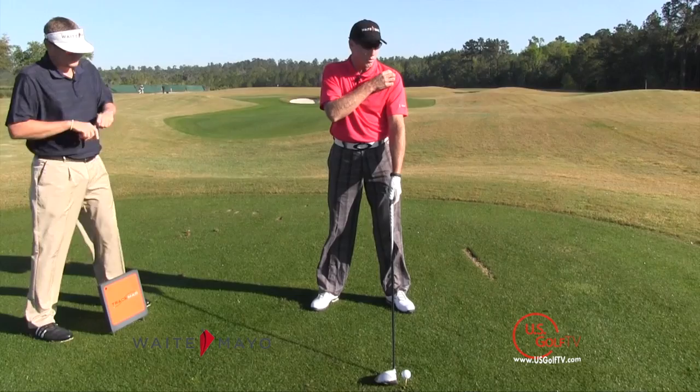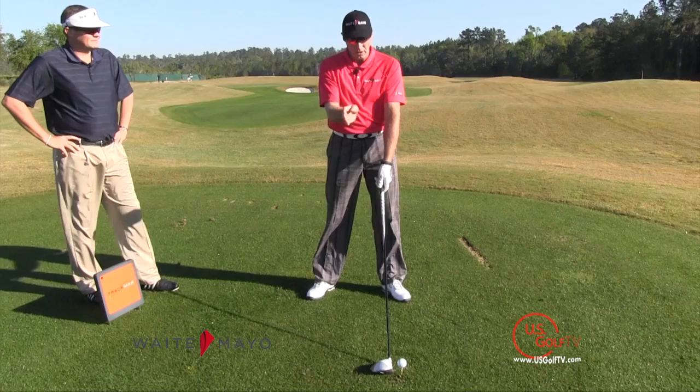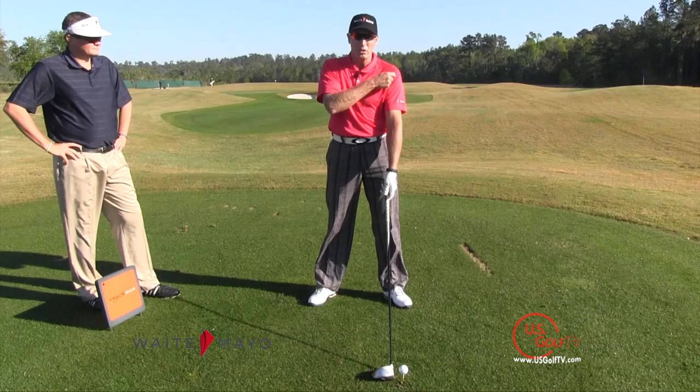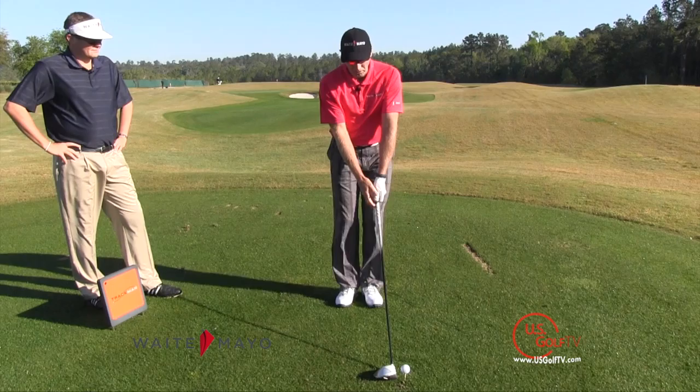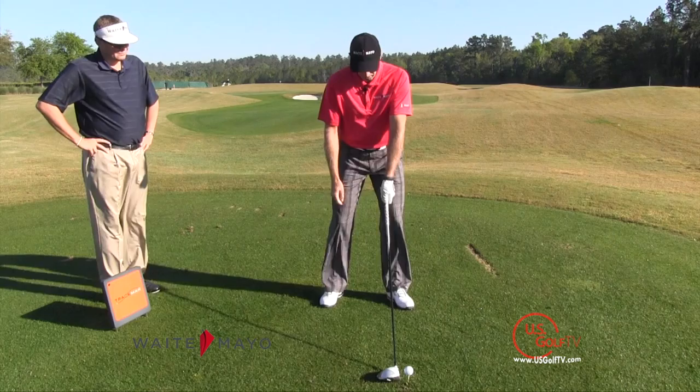The ball position for players with that slower ball speed uses a reference point that doesn't change, which is going to be somewhere underneath their left shoulder. If you're looking 90 degrees — with a camera or a friend — you want to see the ball position on the middle to the outside part of that left shoulder. I try not to use the feet as a reference because everyone has different stance widths, which can vary too much. So we use underneath that left shoulder.